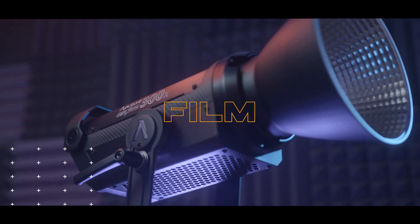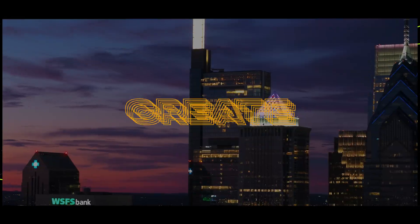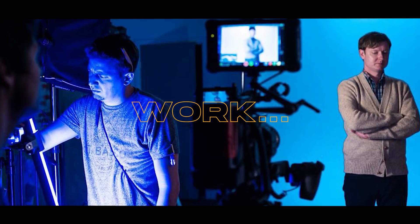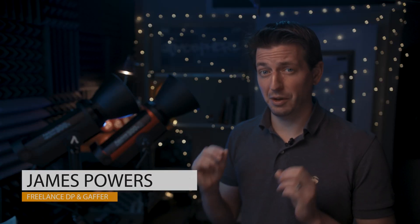Filmmaking isn't always about slapping asses and slamming Cadillac doors. Sometimes you have to review lights. Let's get started. Hi, I'm James Powers, freelance DP and gaffer. Today we are looking at these Aputure lights.